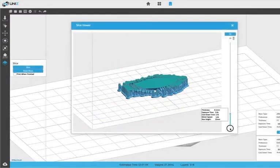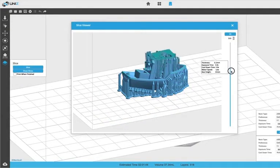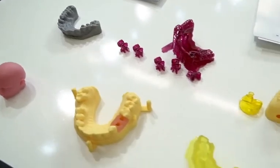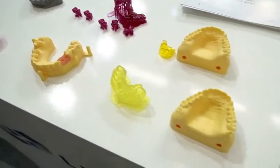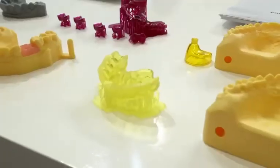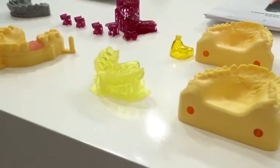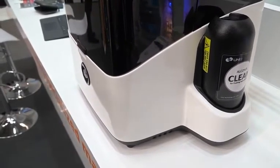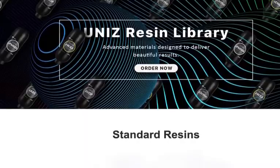The printing process can also be controlled via the Unis mobile app. Unis printers can work with both branded resins and third-party materials. The company's own consumables come in cartridge bottles and are placed in the side compartment when printing. The Unis range of materials includes more than a dozen resins for everyday use and engineering purposes, for dentists and jewelers.